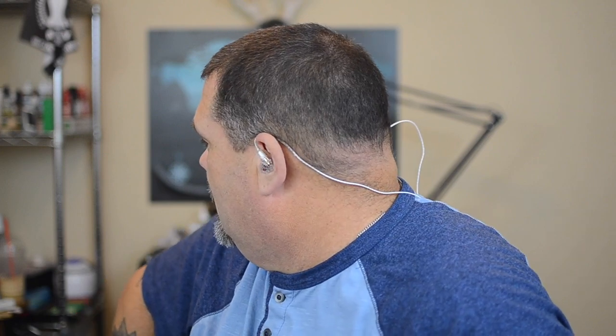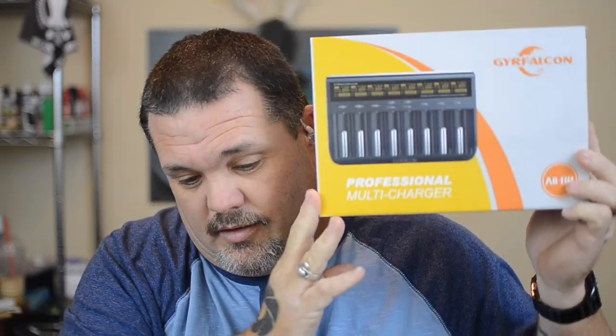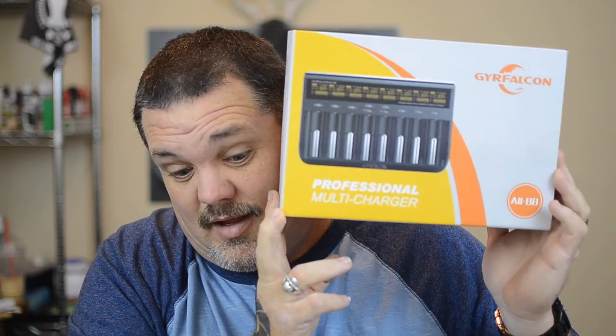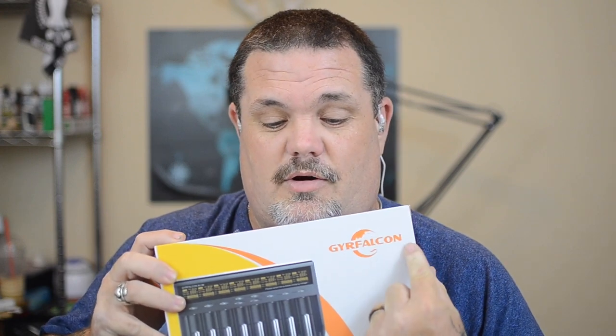That brings to mind — I picked up a new eight-bay battery charger. I've actually got it set up and working, doing its job. Let me see if I can grab the box without knocking everything over. This charger is awesome — if you are looking for a charger, this one is great. Eight bays — it is the bee's knees.